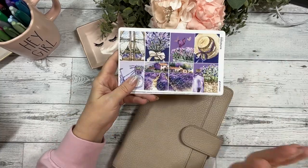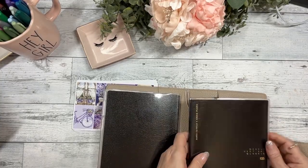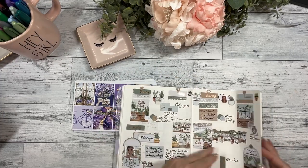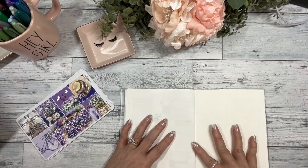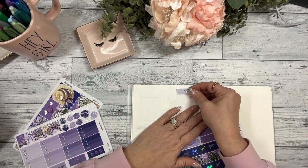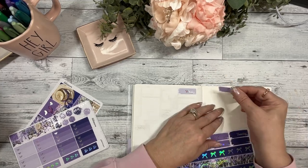So without further ado, I am going to be planning the week of April 27th in my Aurora Estelle A5 weekly classic. We're gonna start with Monday the 27th, and I'm just gonna start with putting my days of the week down. There are columns in this planner — they are not one and a half inch wide, they're a lot larger than that, so I just kind of center my dates in the middle.